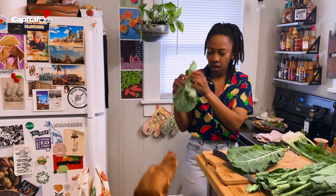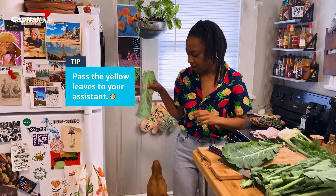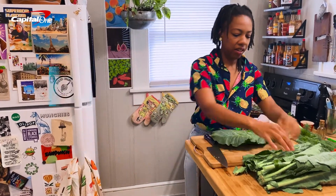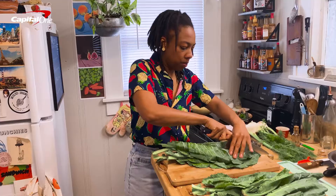Also a tip — just discard these leaves like this. Rue obviously knows that we discard yellow leaves, so she was already waiting for that. Collards are one of her favorite vegetables.